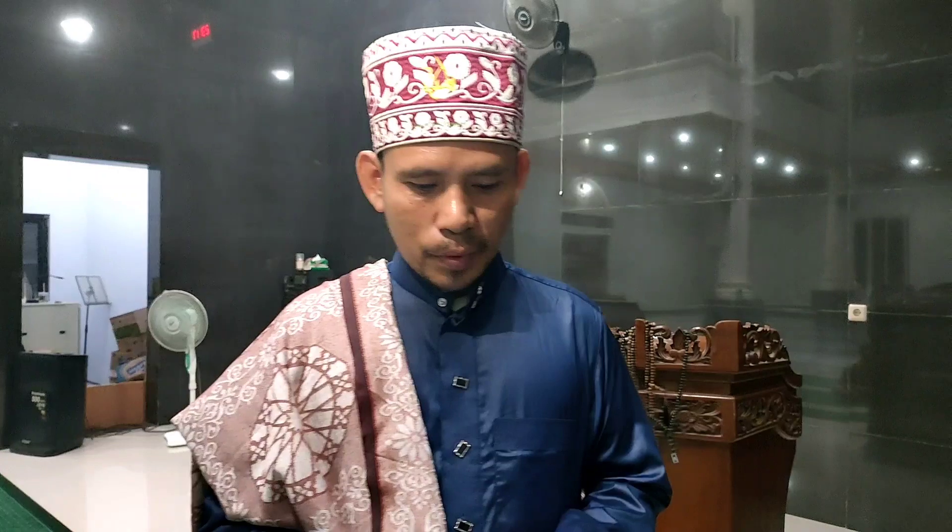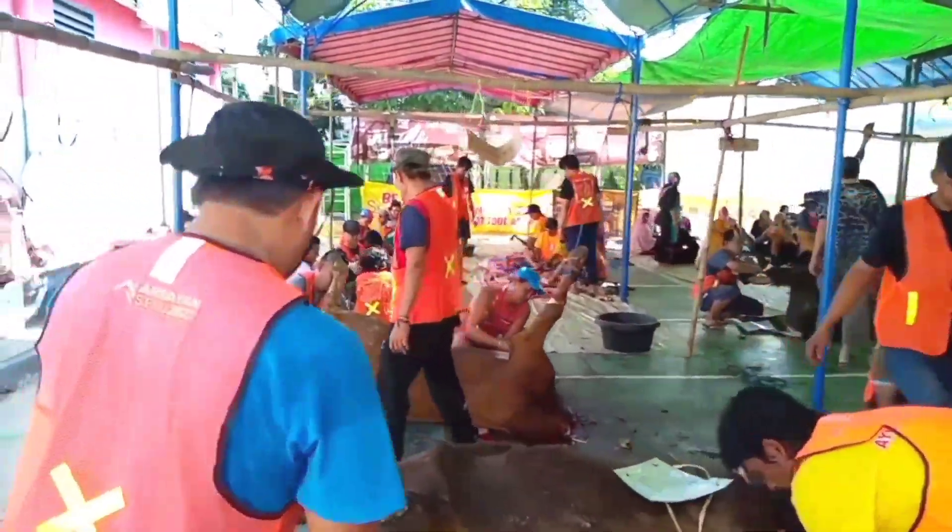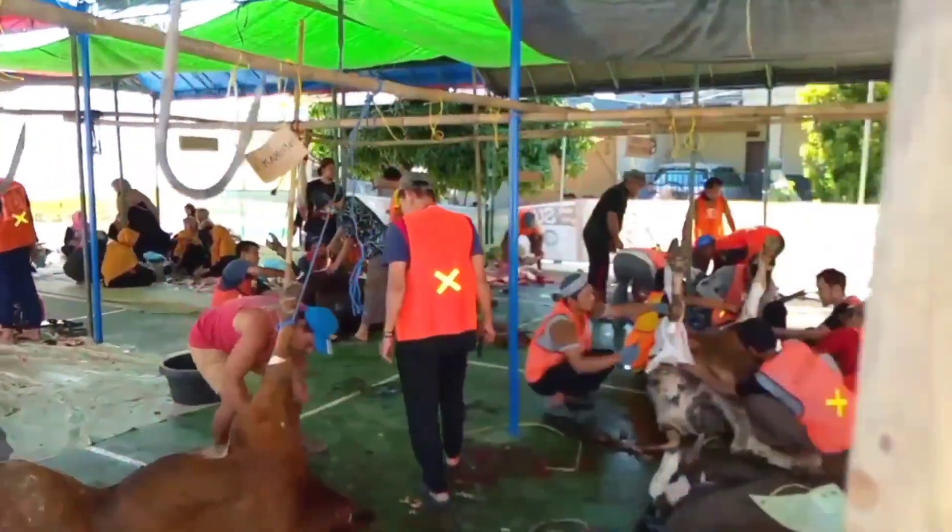Lalu membaca salawat, lalu dibacakan doa: Bismillah, Allahuakbar, Allahumma hajda minka walaka. Kita untuk kurban untuk orang lain, dan bisa juga untuk keluarganya.